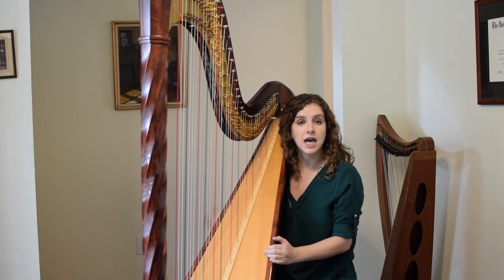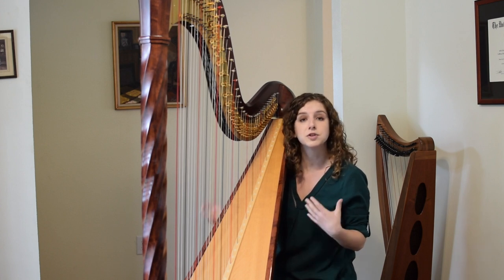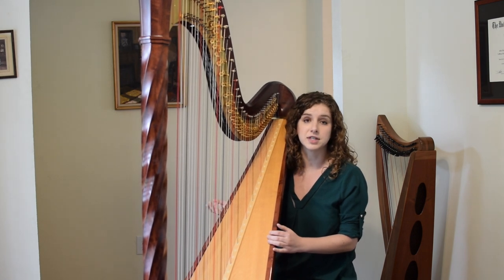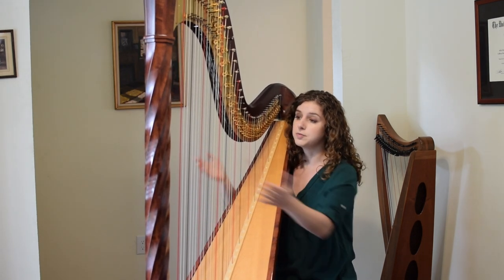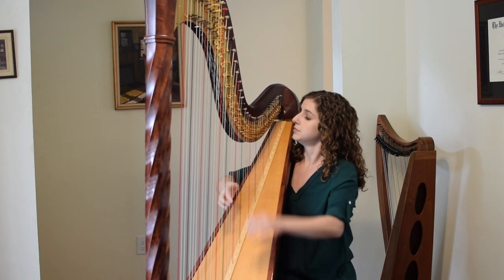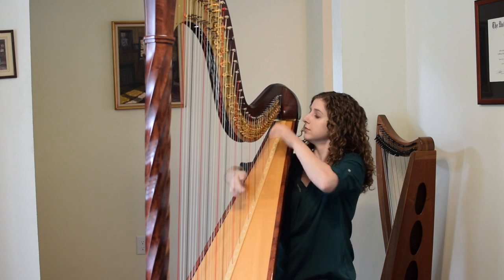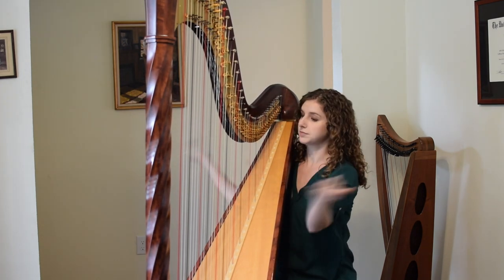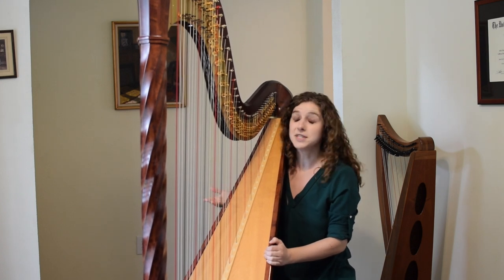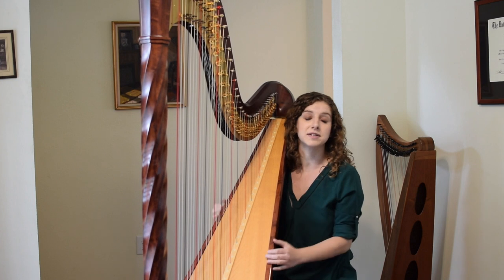It's useful to have foot pedals because that way I can change the key and change which notes I have available while I'm playing without having to take my hands off the strings. It also allows me to do pretty cool sound effects — like that — which is called a glissando. The harp is the only instrument that can play glissandos like that because of the foot pedals that we have.